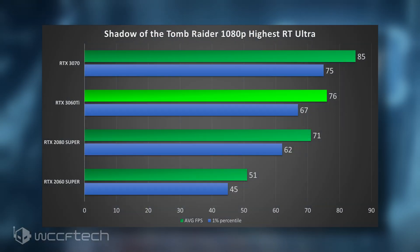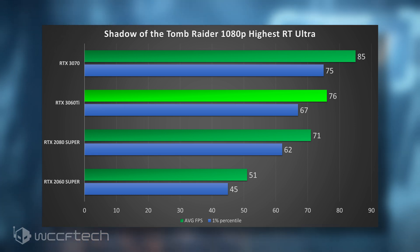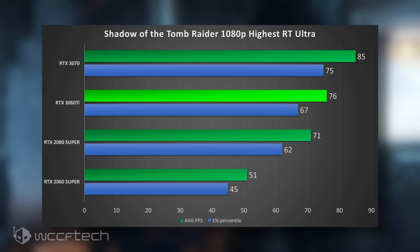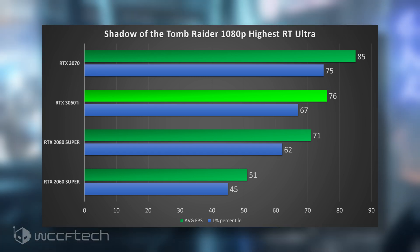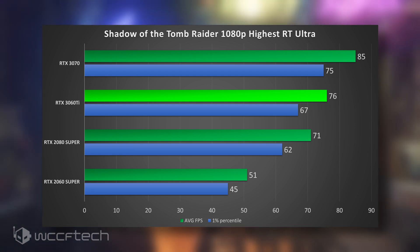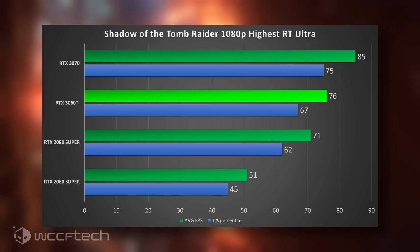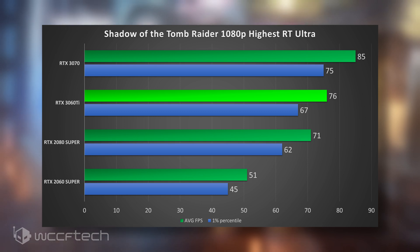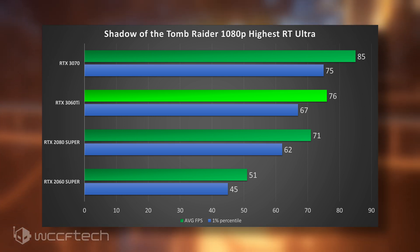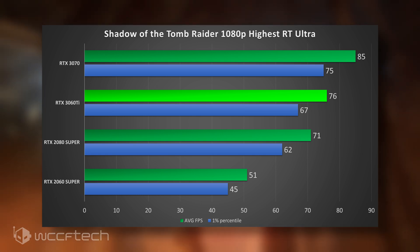Shadow of the Tomb Raider at 1080p, highest settings, ray tracing at Ultra — 76 FPS average, with 1% lows at 67 FPS, so you're going to get a really smooth experience. The 3070 does do a bit better, and the 2080 Super is just behind the 3060 Ti — a 5 FPS lead over the 2080 Super, which is pretty good, and a substantial jump over the 2060 Super.